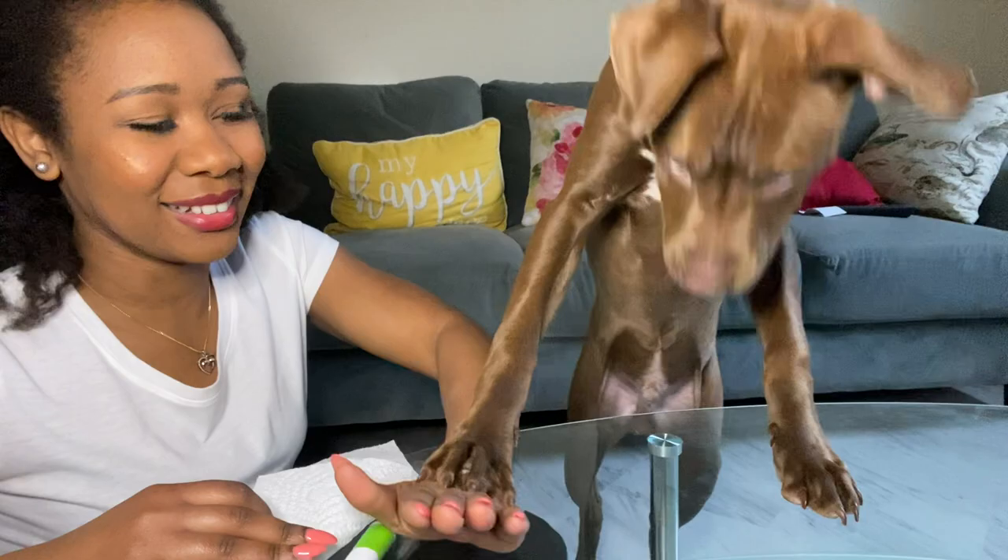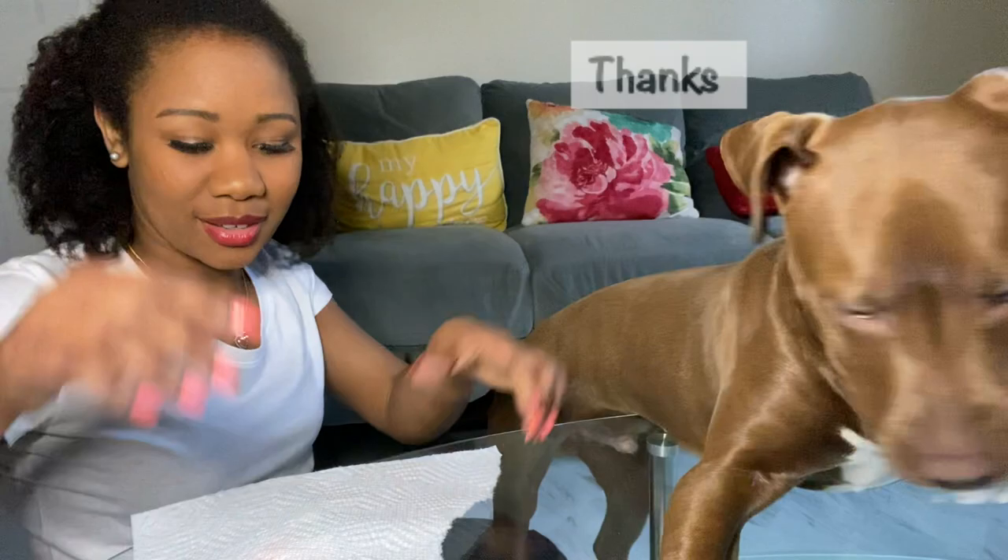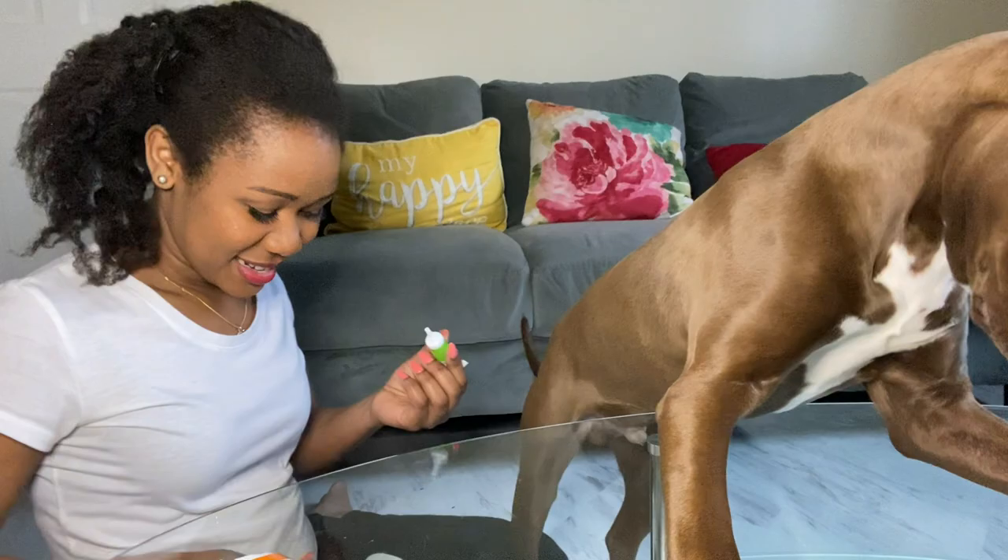First what you're gonna do is dry his nose. You have to dry his nose first. Okay, you can have it. Then you put the food coloring on the paper towel.